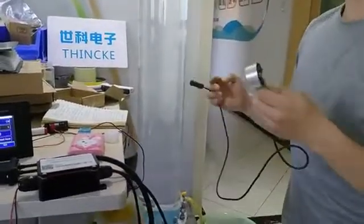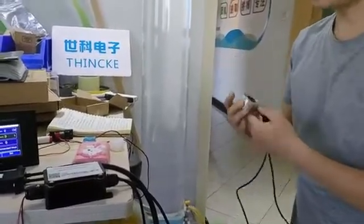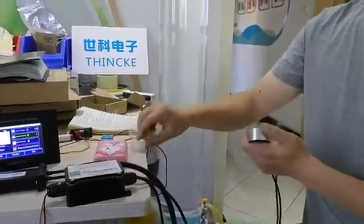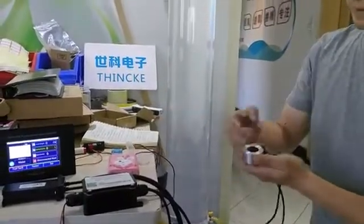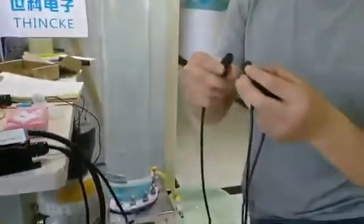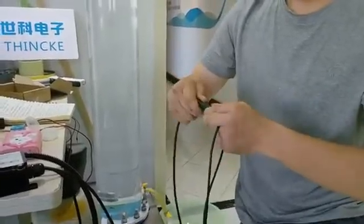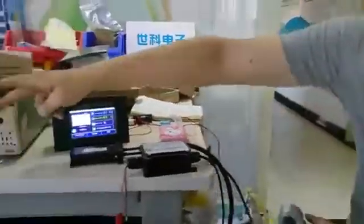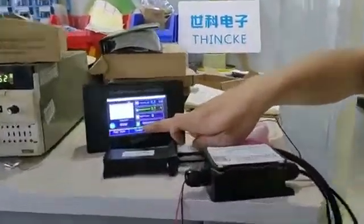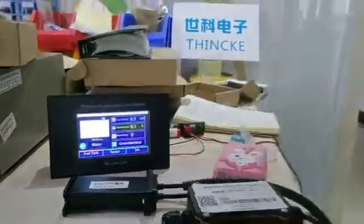Let me show you how to install the level sensor. First, we apply the coupling agent to the sensor and connect the well. We connect the power from here to here to the sensor. The touch screen shows the connector host, which means the connection is successful through the wireless.